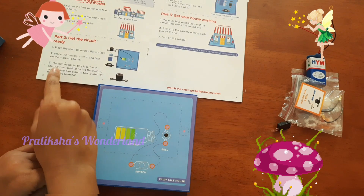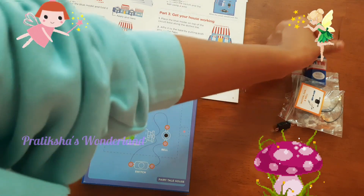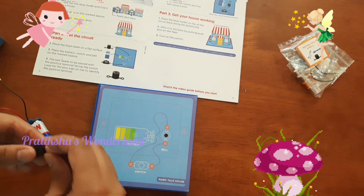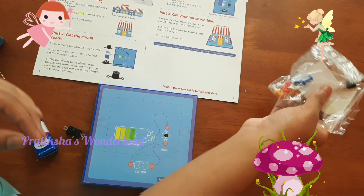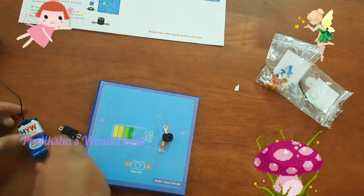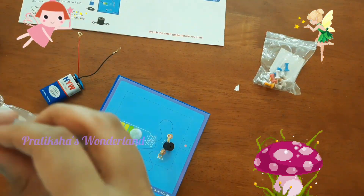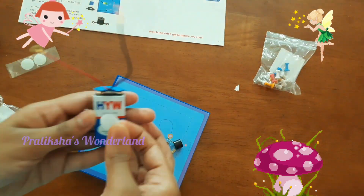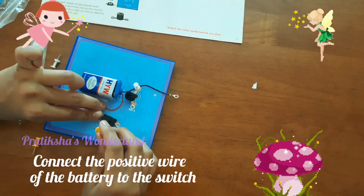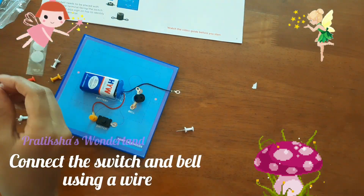Next is to place the battery, switch, and bell on the marked places. Battery, the switch, and what is the bell? This is the bell — and the bell in the marked places.